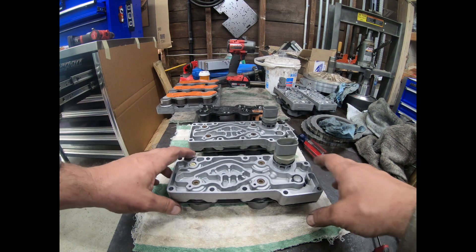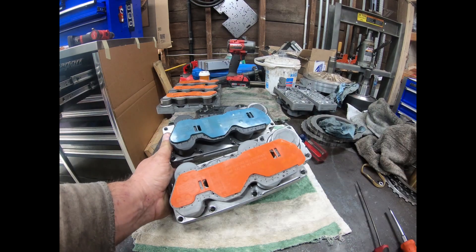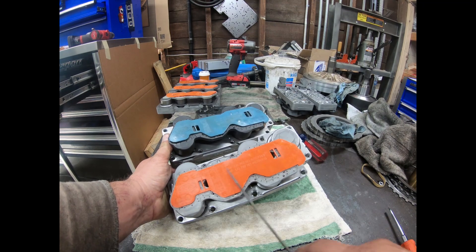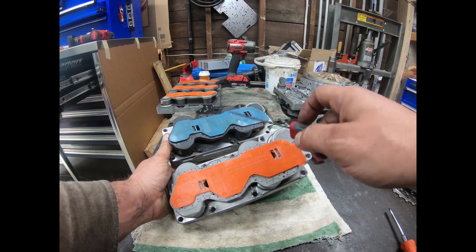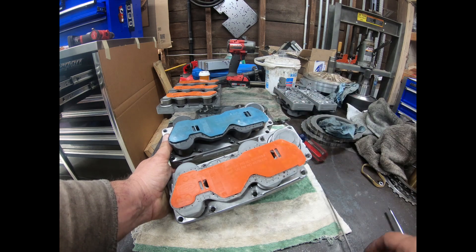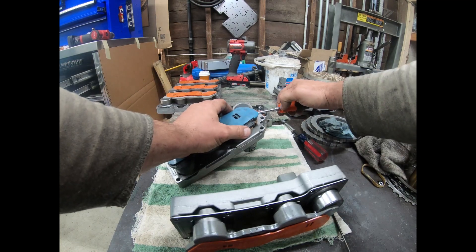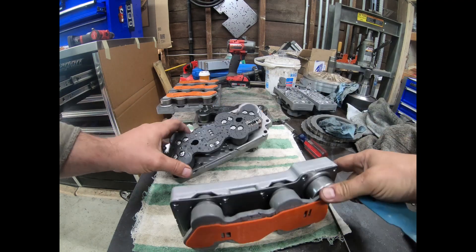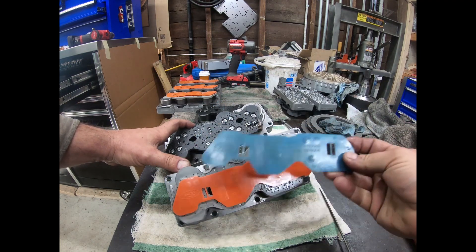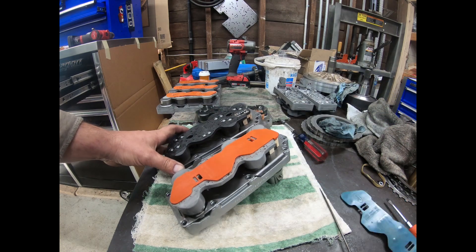If you want to tell which one you have underneath, you sort of can and sort of can't. If it's from Ford, the 4R100s had an orange plastic cover on the bottom of their solenoid pack for the pulse width modulated solenoids. The E4OD had a blue one for the on-off solenoid clutch pack. The thing is, though, these plastic covers pop right off and any rebuilder can move them around — they're identical in fitment, just different color and different part number. So you can't really go by that.